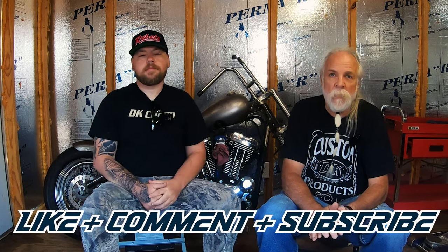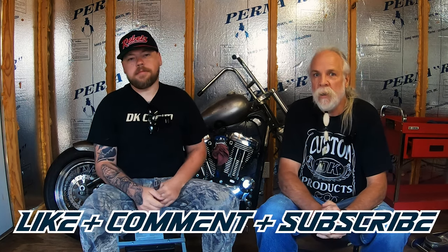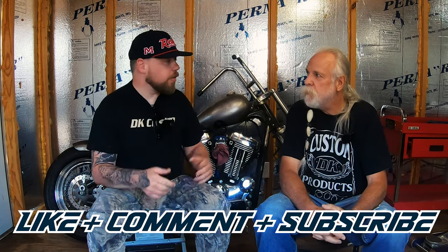Before we get started, if you could please like, comment, and subscribe to the video, we'd appreciate it — it helps us out.